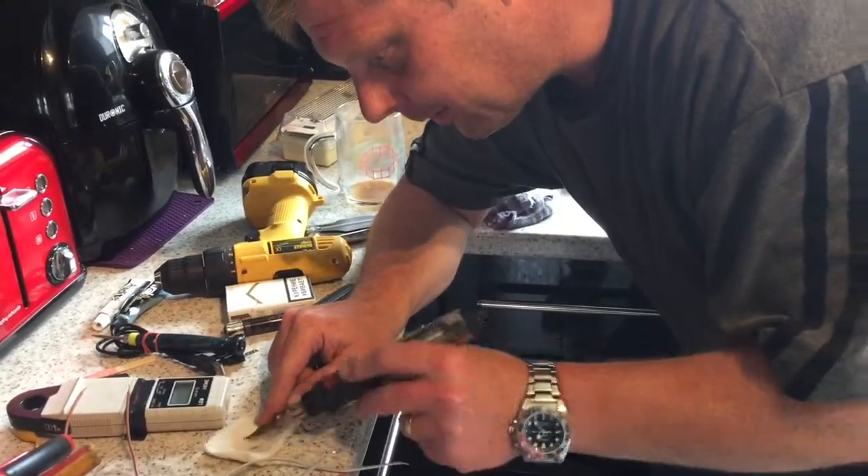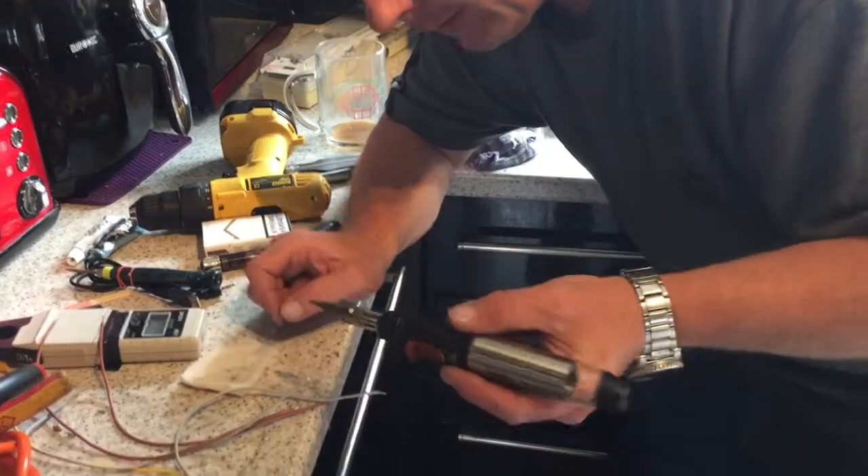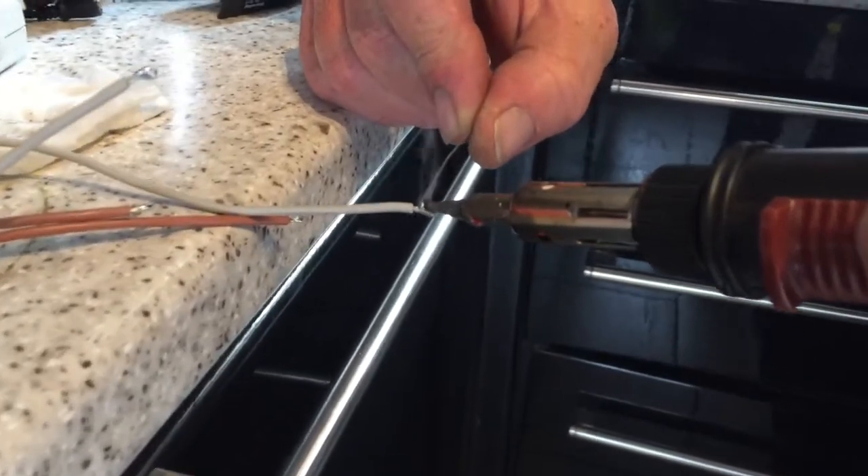What you doing Rich? Soldering. Soldering what Rich? Soldering with a crap soldering iron. It's got a gas-powered soldering iron.